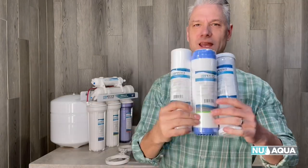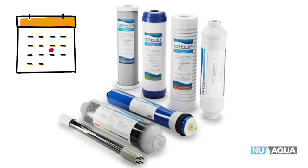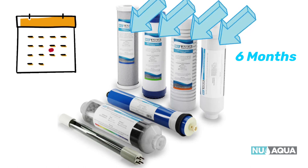Grab your wrench and let's change those new Aqua RO system filters. First, let's review the filter change intervals. There are four that you should change every six months: the sediment filter, the GAC filter, the carbon block filter, and the post-carbon filter.